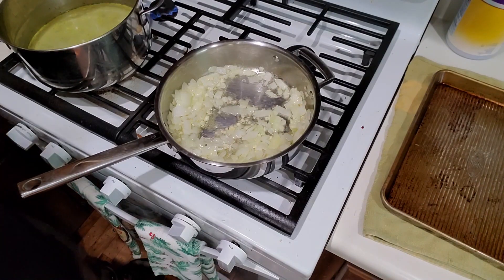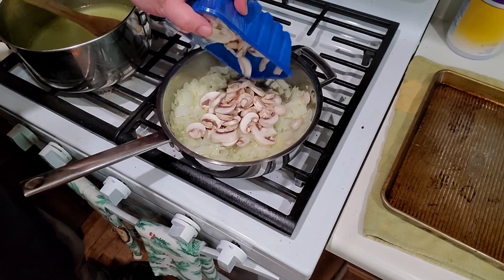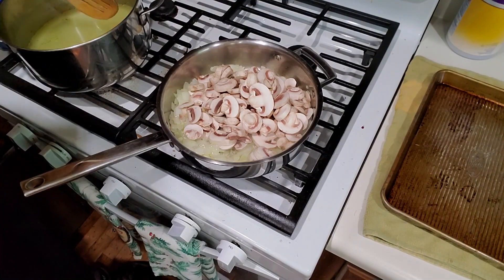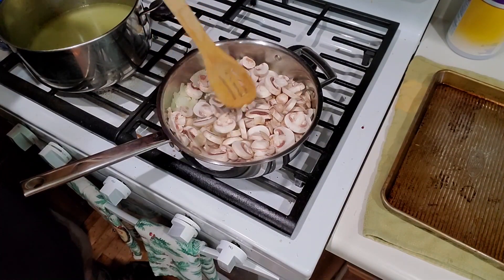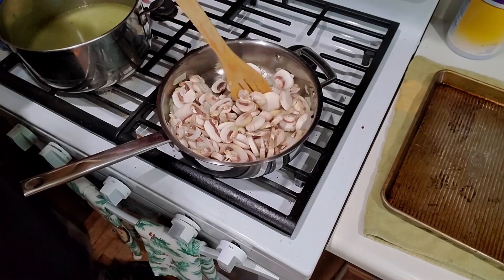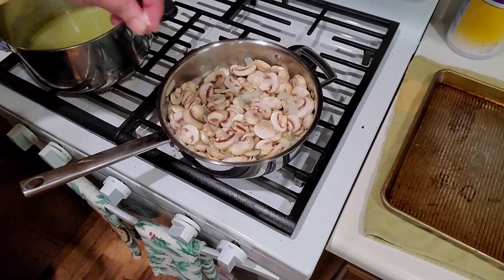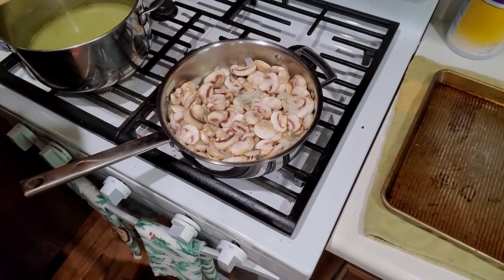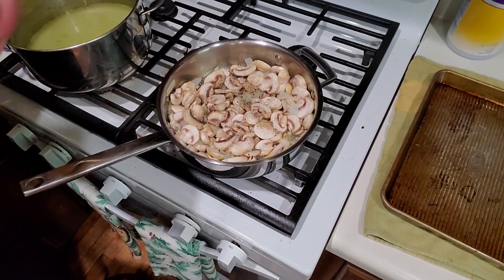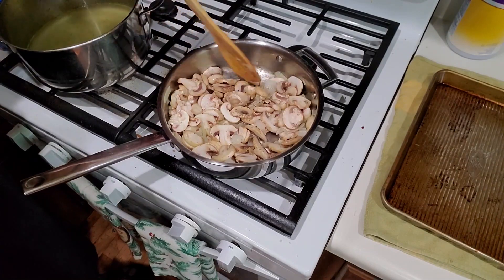It's really the perfect meal for what we're doing here because it is so adaptable. I got these regular white button mushrooms — they wouldn't normally be my first choice, they're among the least flavorful of mushrooms, but it's what I had available. I'm going to add a little more salt, a little bit of black pepper, and we're going to let all this cook for five to ten minutes before we add our rice.